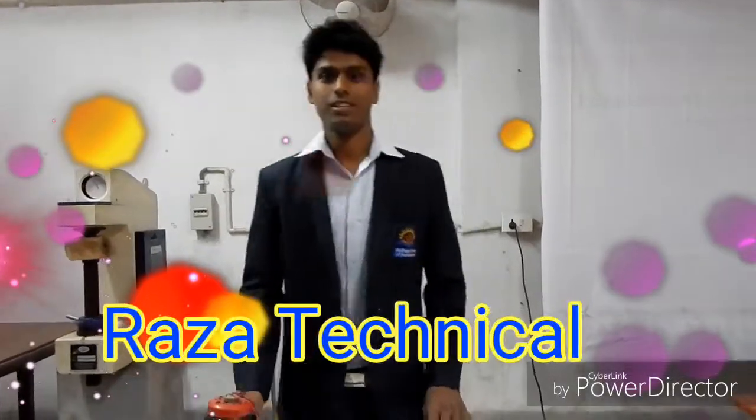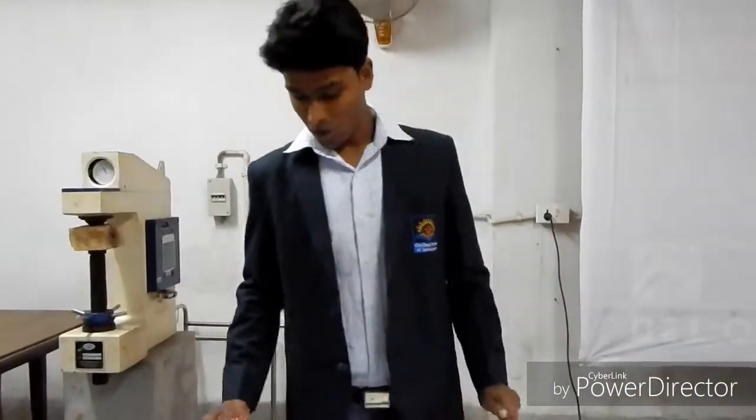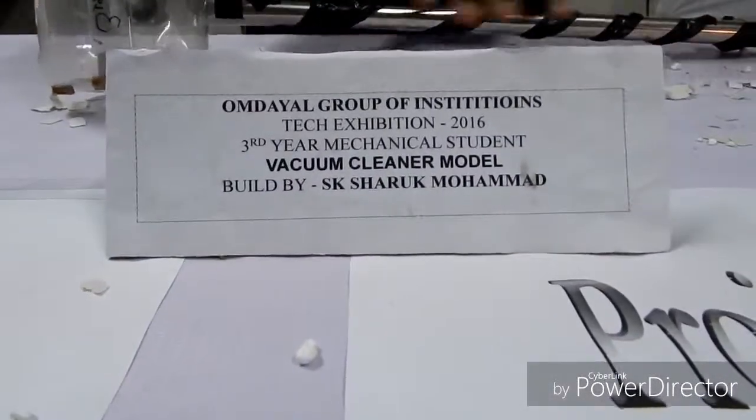Hello friends, I am Seekshar from Thardia Mechanical Dungal Group of Estudios. Today I will describe one of my small projects — a portable vacuum cleaner and remote project.